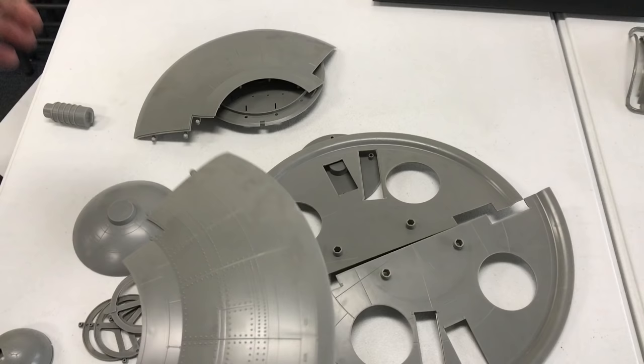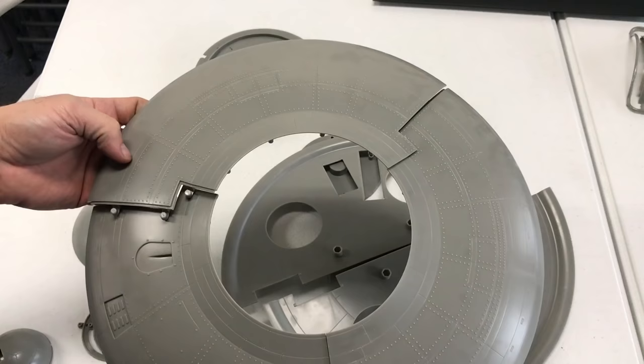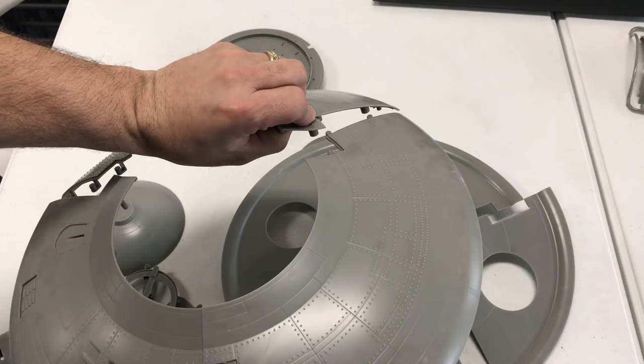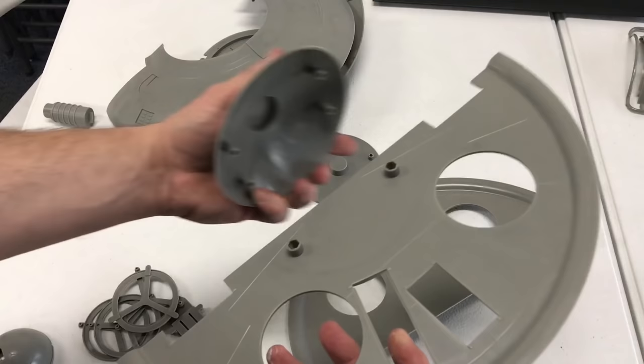I've started cutting the parts off the sprue and before we start any assembly I want to give you a little rundown on the parts. The first thing you'll notice with this kit is just how massive it really is — 15 inches across. The way they've done it is all of the parts have these big holes and pegs, and dry fitting everything so far, everything fits really, really tightly together. We've got three pieces for the outer hull.